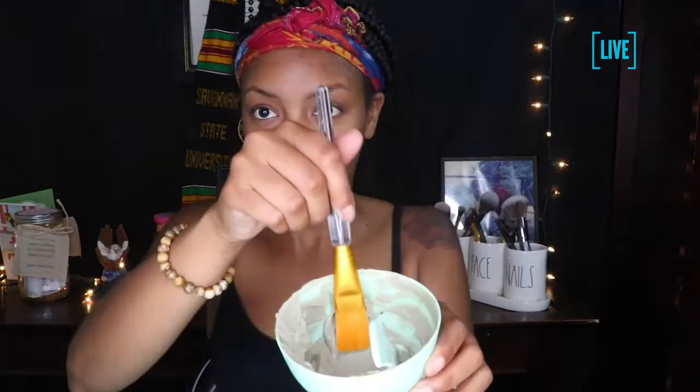You can either use a silicone brush or a bristle brush to apply the mask evenly on your skin. I decided to use the bristle brush because I like the way it feels better on my skin. You're just going to apply the mixture all over your face — of course, don't get it too close to your eyes.